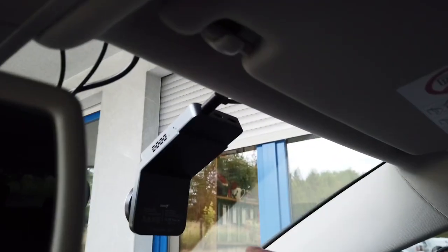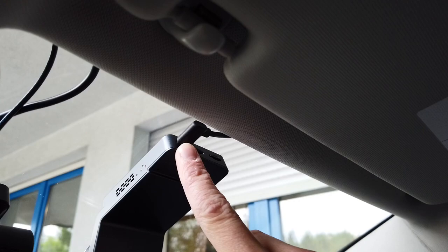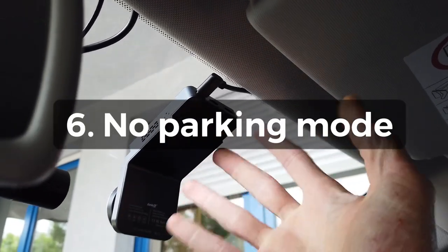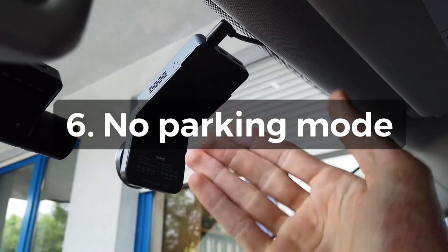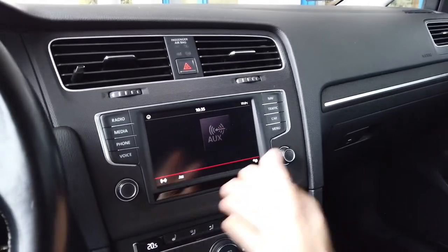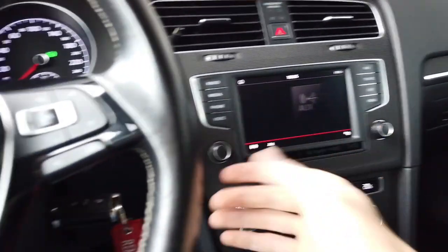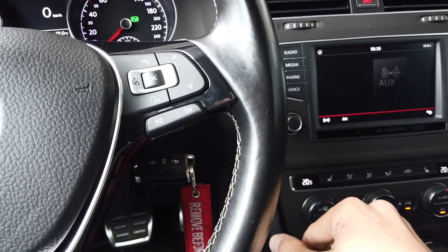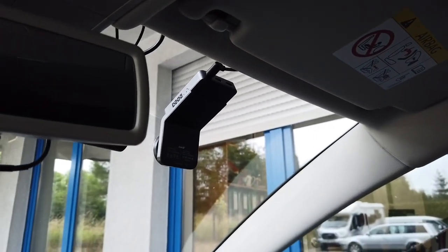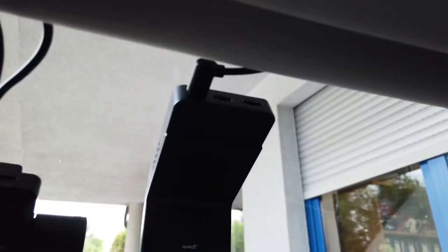There's also no parking mode. Because there's a single USB cable for both power and communication, as soon as I turn off the infotainment system or the ignition, power is cut from the device and it turns off. There's no way to record anything in parking mode.